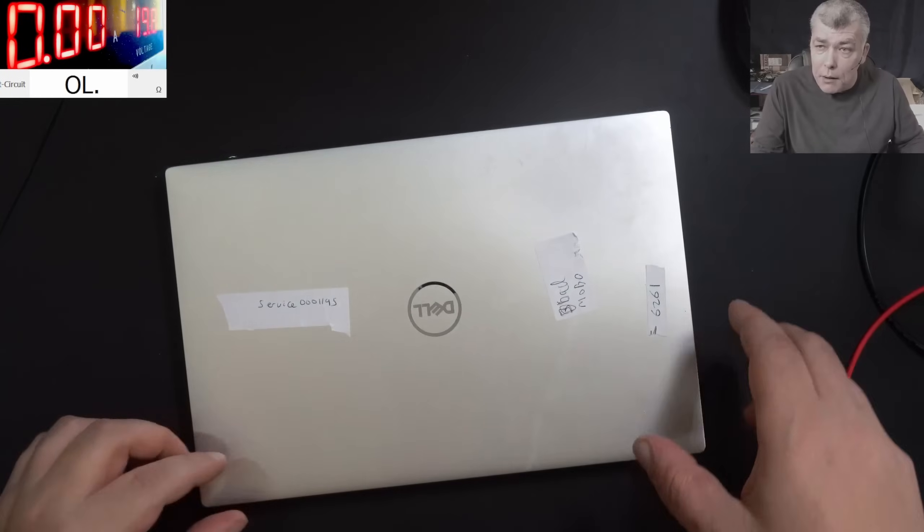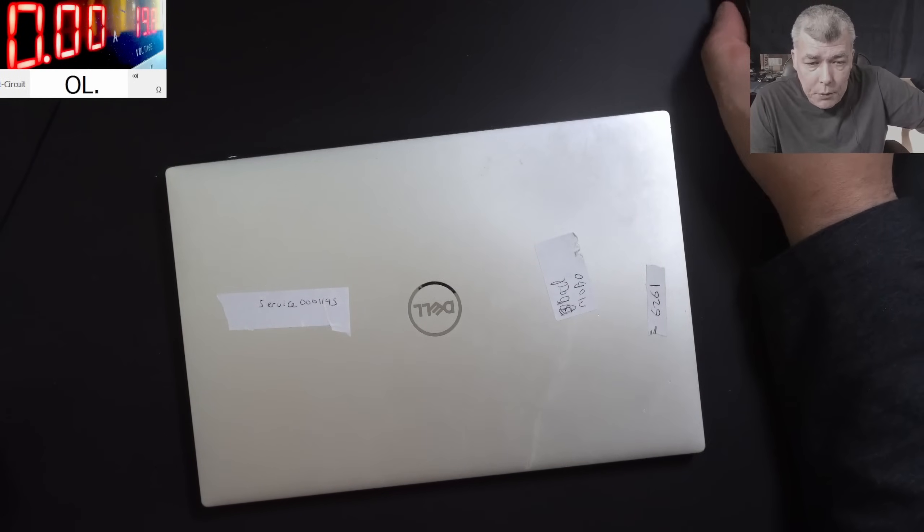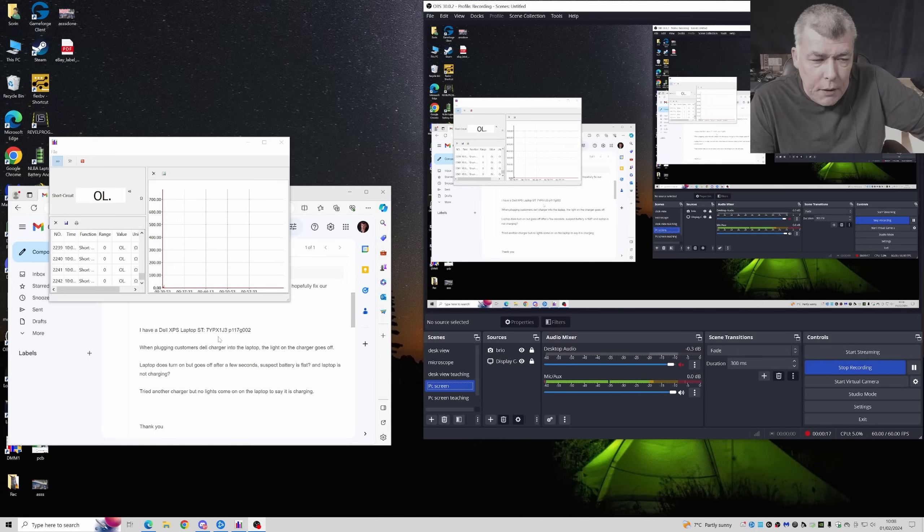So what is this laptop doing? Let's read the customer email. The customer is a computer shop. Dell XPS — when plugging the customer's Dell charger into the laptop, the light on the charger goes off. That means for me it looks like something is shorted there. The laptop does turn on but goes off after a few seconds. Suspect battery flat — I believe that's right. So probably it's coming on and going off because it's discharged. And the laptop is not charging. They tried another charger but no lights come on to the laptop to say it is charging.